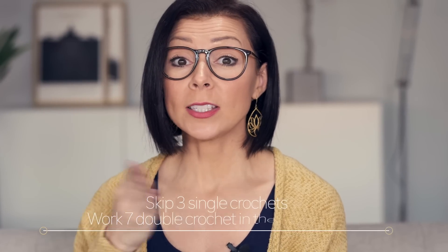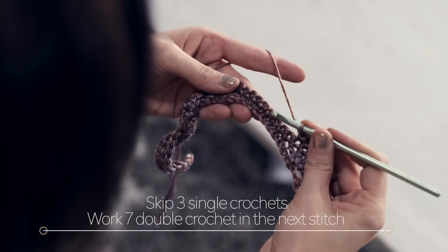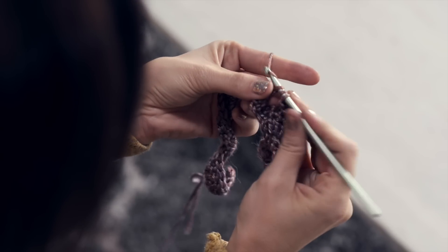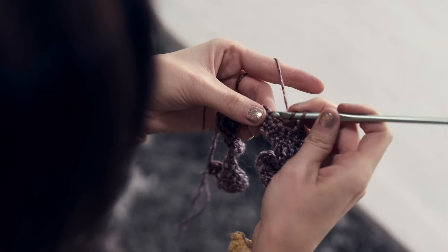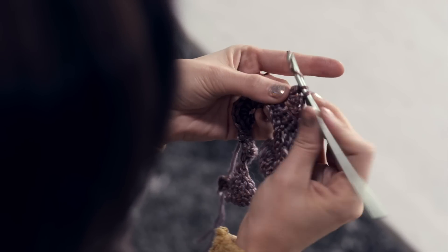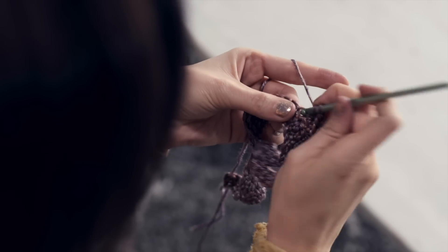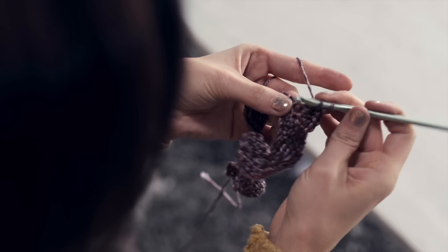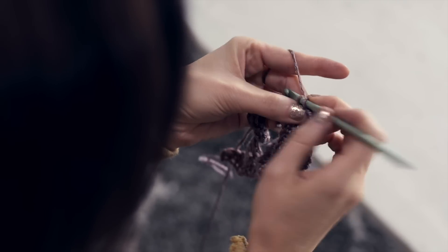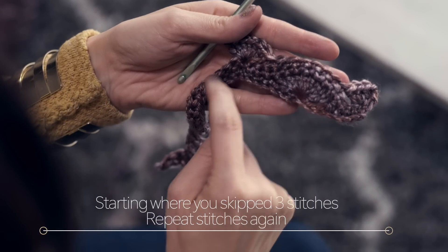Then skip three single crochets and work seven double crochets in the next stitch. Skip one, two, three, and work seven double crochets into that next stitch: one, two, three, four, five, six, and seven. Starting where you skipped those three stitches, you're going to repeat all those stitches again.